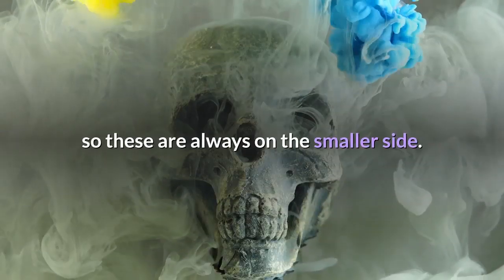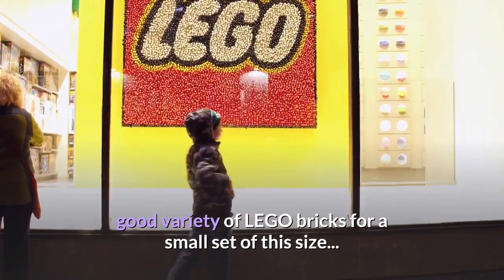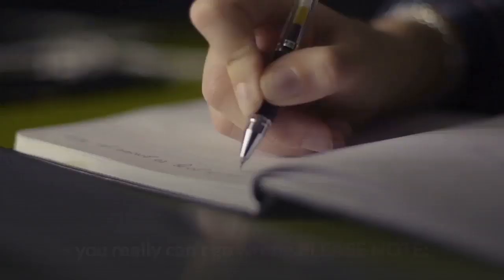This is a polybag, so these are always on the smaller side. This particular polybag comes with 40 Lego bricks. There's a good variety of Lego bricks for a small set of this size, and since it's Harry Potter you really can't go wrong.